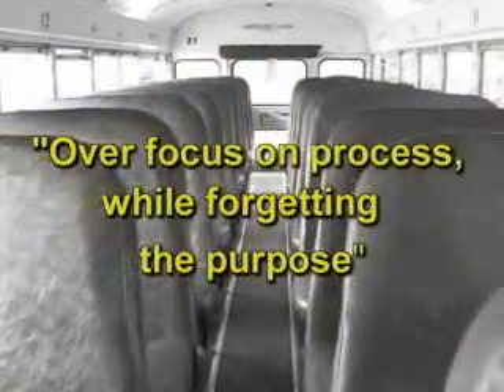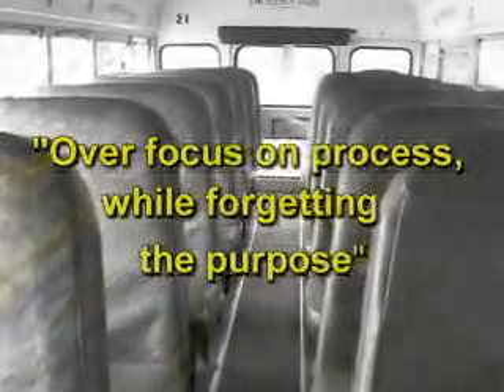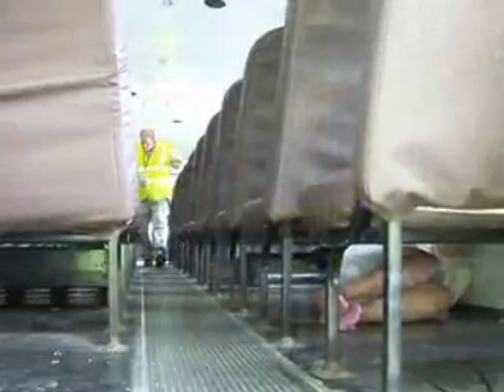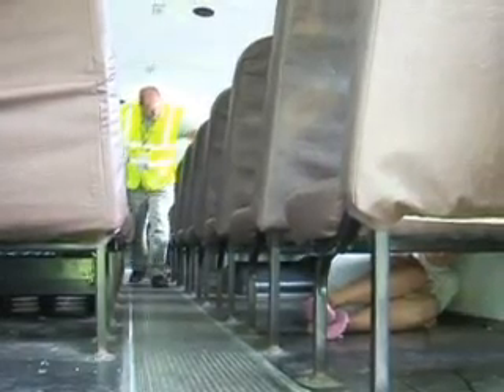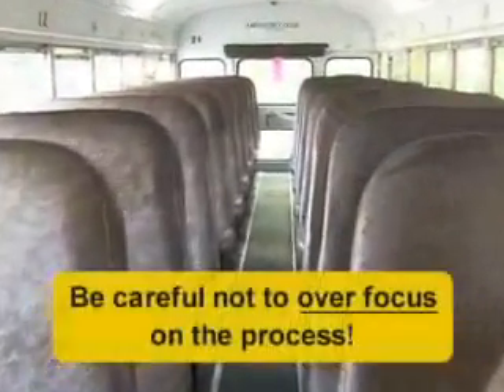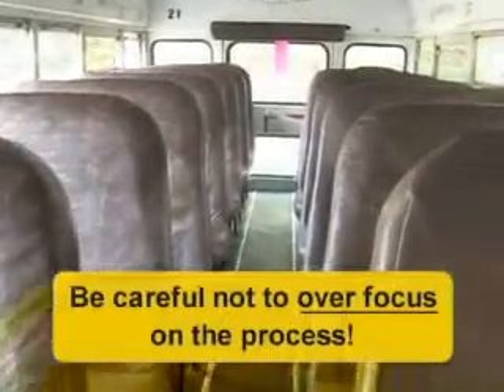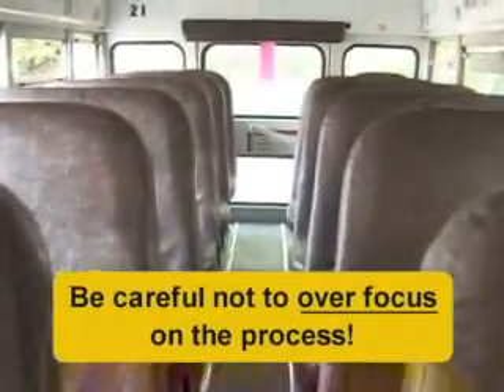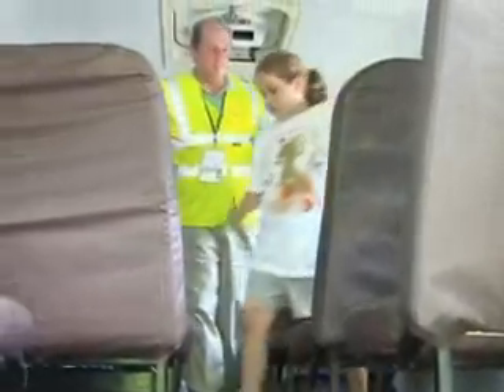Another error can come from over-focus on process while forgetting the purpose. Several First Student locations have experienced sleeping children who were on the floor, under the seat, and were missed by the driver — they forgot to search under the seat. Be careful not to over-focus on the process of walking to the back of the bus to deactivate the alarm system and fail to remember the purpose, which is to search the seats and under the seats for sleeping children.